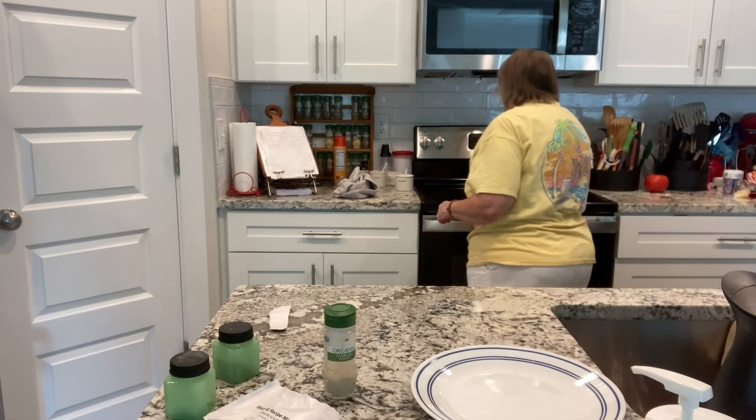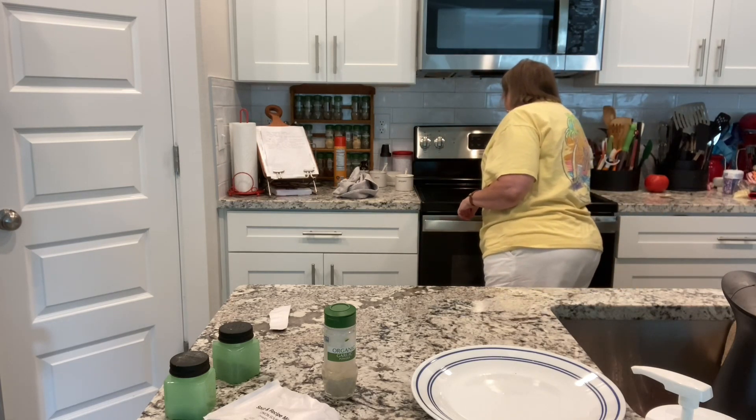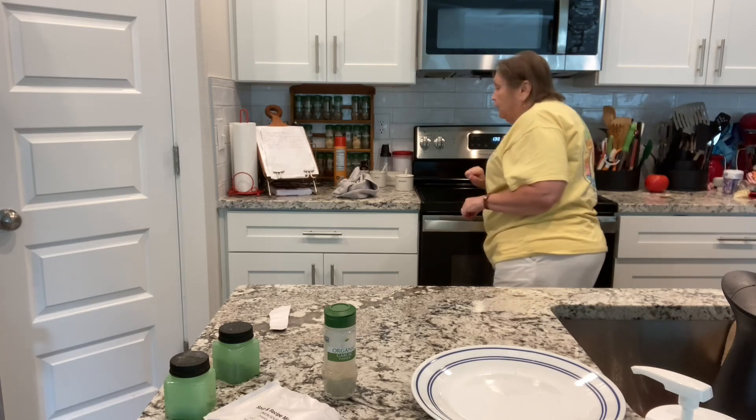I'm going to stick this in the oven and set my timer for an hour and a half. There we go! I'll bring you back when it is finished. If it takes longer than an hour and a half, I'll let you know. To test the rice, just take a little piece with a spoon and eat it — you want it nice and tender, not crunchy at all.